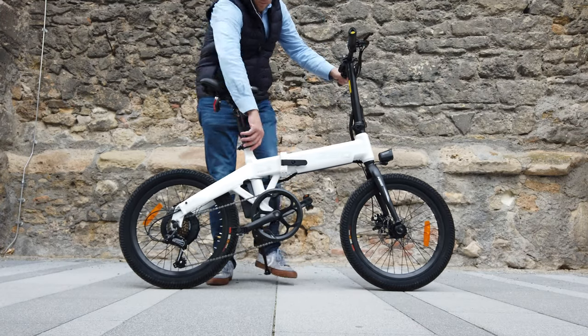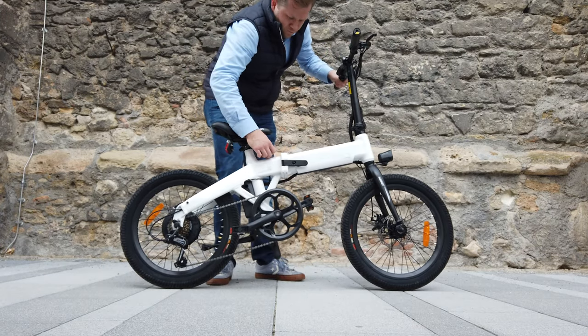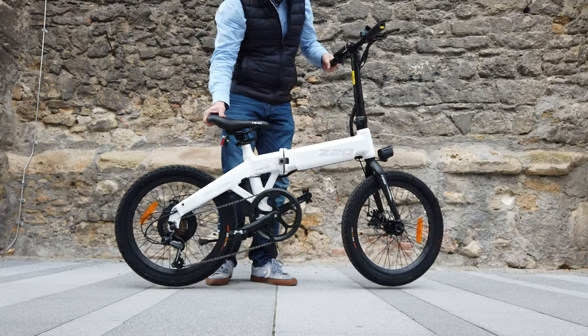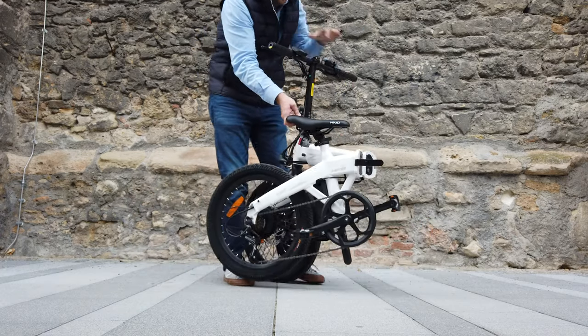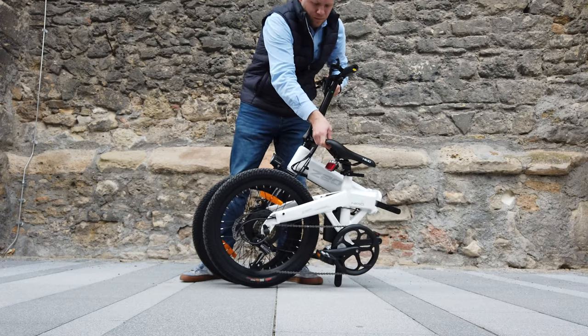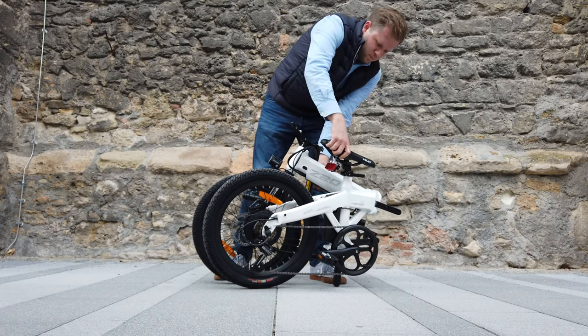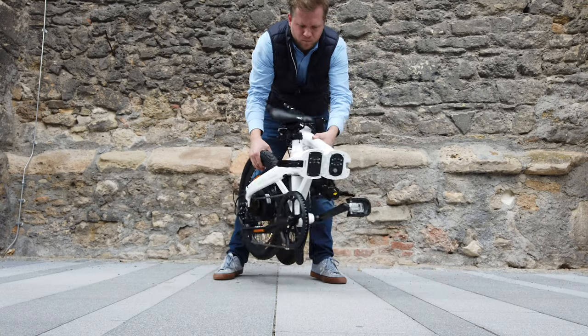With the HIMO Z20 the frame folds in half. Similar to the C20, you can also retract the seat pole, flip the handlebar, swing in the pedals and turn the handlebar. So the Z20 is even more compact to store, and that's what I was looking for as it has to fit in my closet and in my car trunk.